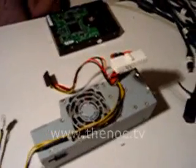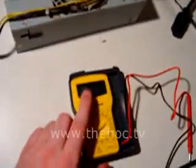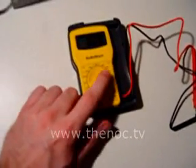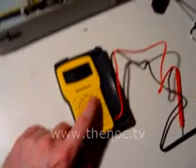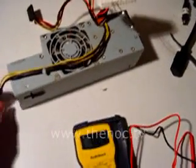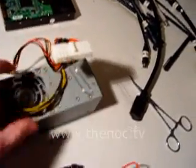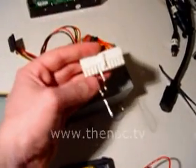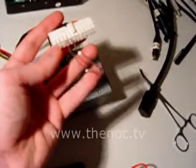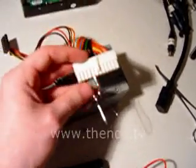Now, testing your power supply manually with a voltmeter: first, have a voltmeter and turn it to DC volts — I recommend setting it to DC volts 20. You'll be measuring less than 20 volts, so if yours has that setting, use it. Take a piece of wire, get your power supply's main connector out, and you want to basically jumper it — connect the green wire and any black wire on the connector to jumper it.